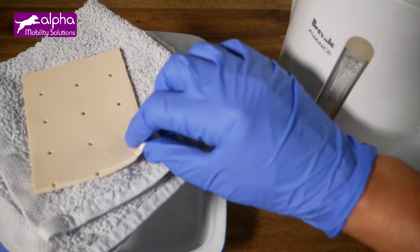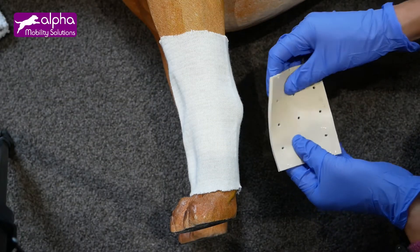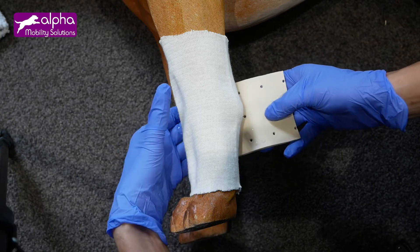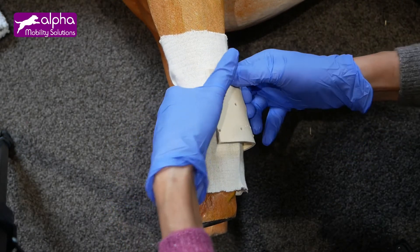Hurry, as you only have a few minutes to apply it to the patient before it starts to harden again. Place the soft sheet around the wrist, in the area where the dog needs support.